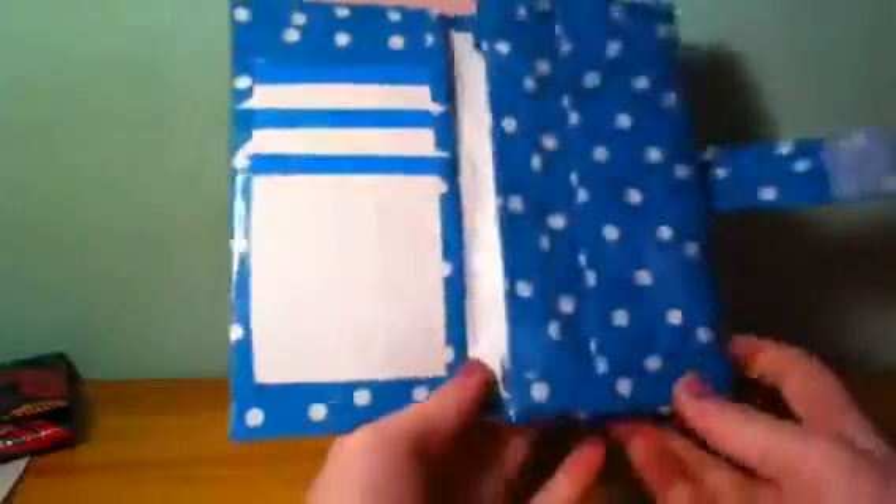Right here is a ziploc pouch with no sticky and a double zip ziploc. That is pretty much the wallet.